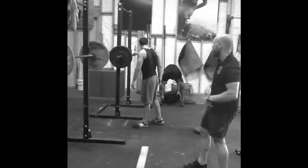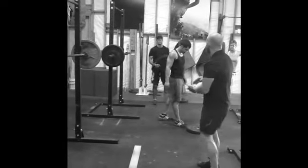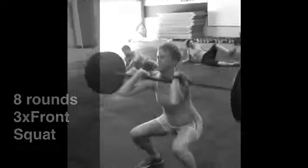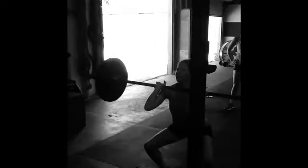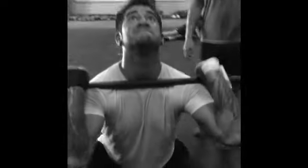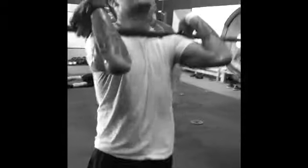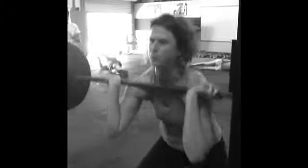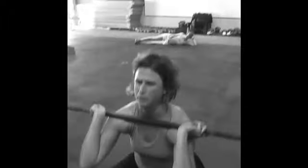We're going heavy today. If you get shaky, ask me how to get spots — you want to ask me or a partner. Weight in those heels. Elbows. Drive. Elbows. Drive.